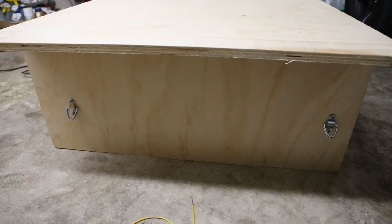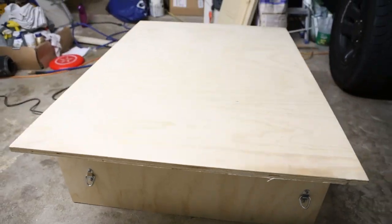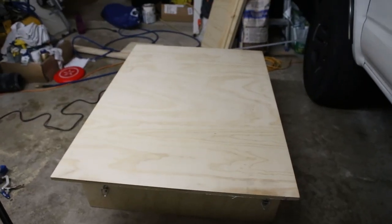I have the anchor points mounted on the four corners to hold it down to the vehicle. Now I'm going to do four on the top here.